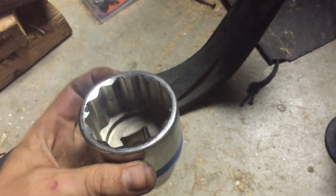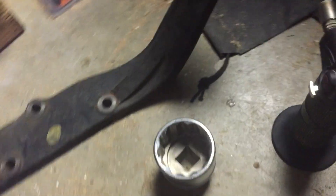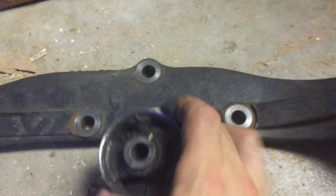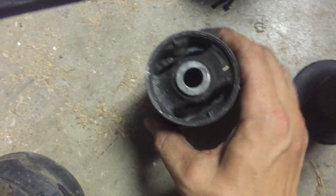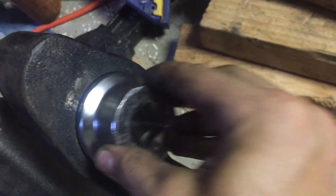Because the outside diameter of this is bigger than that. So here it is. You just find something that matches up right, because it's going to have to go into this and through it.